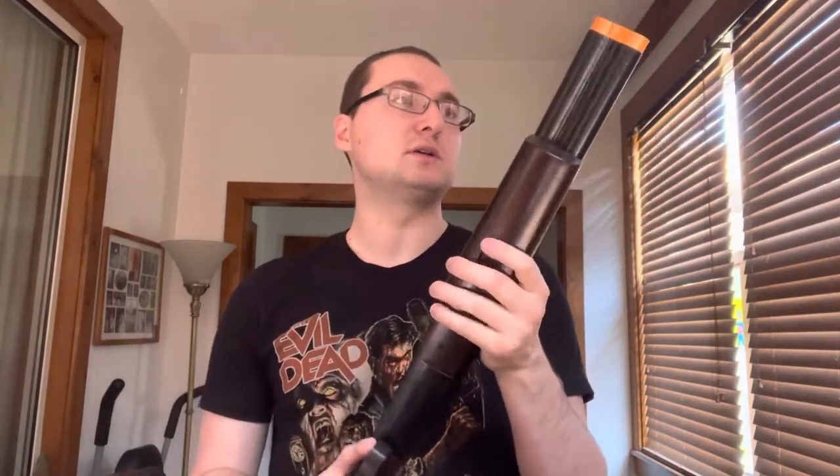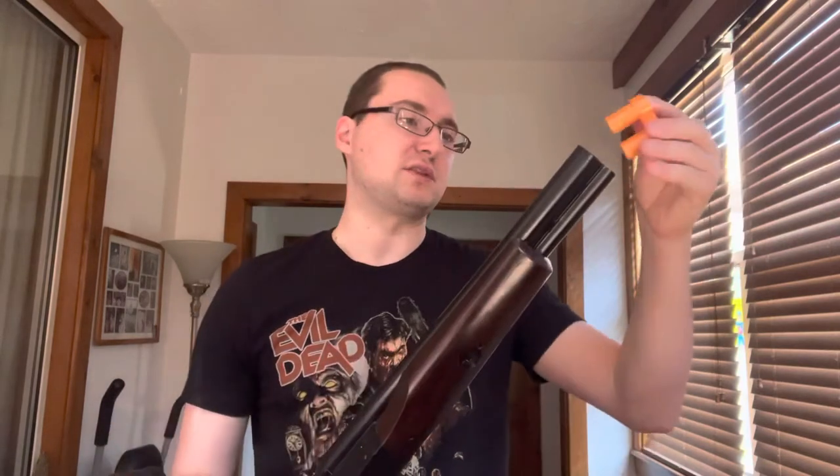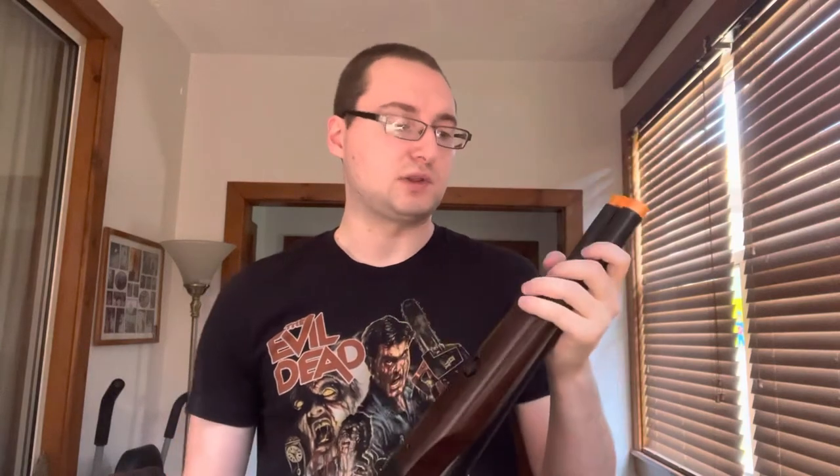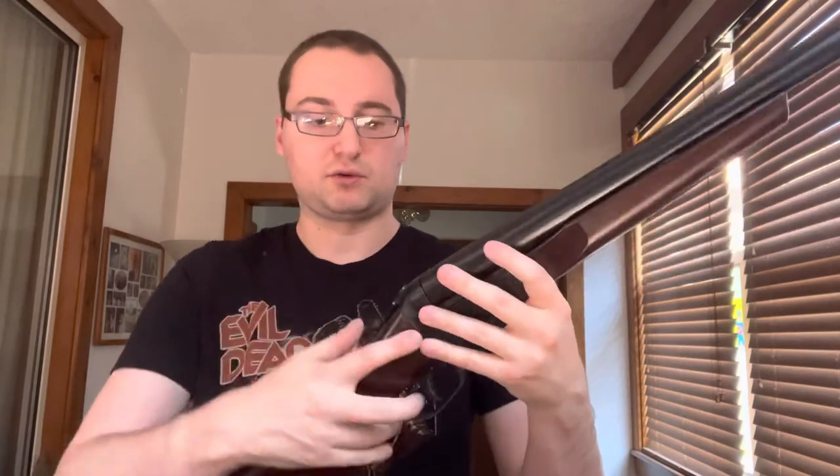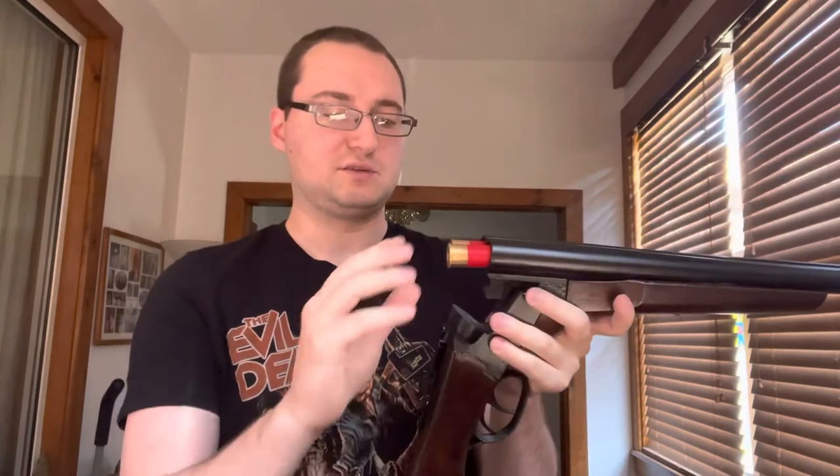But this is pretty cool. You can take this off if you want the orange tip, so this is what it's supposed to look like without that. This thing doesn't have any effect — on a real gun, you'd move this to either side and then the barrel would drop. It also comes with two shells you can pull out, which is cool.